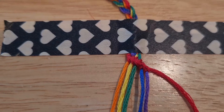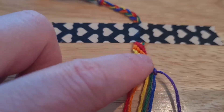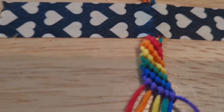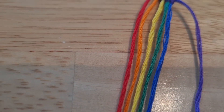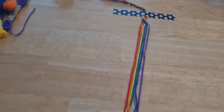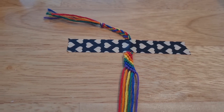I have now completed one full rotation of the threads. I think I may have made a mistake on the yellow right there, but it's fine. I will continue making this until I have enough bracelet.